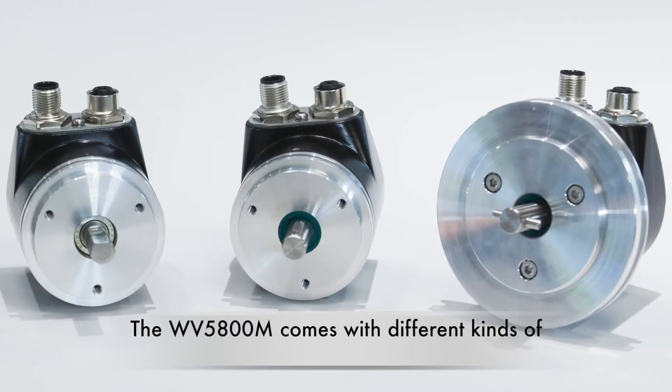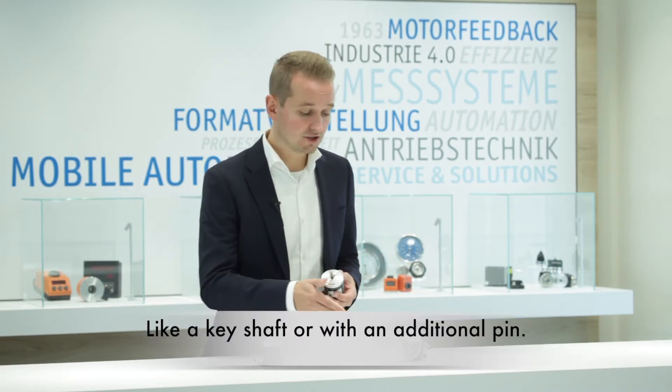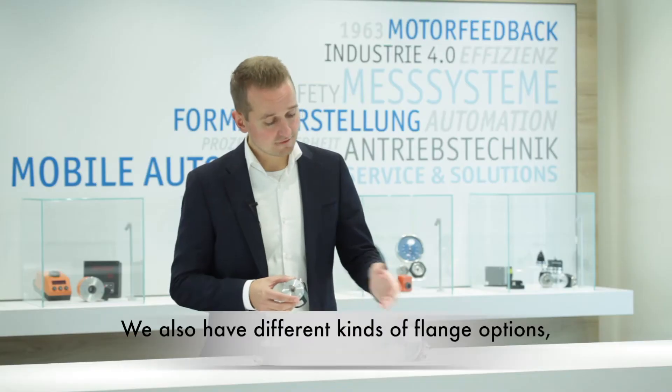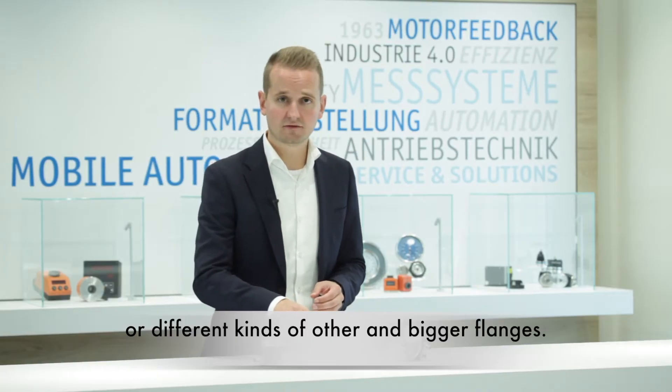The W5800M comes with different kinds of solid shafts. There are also solid shafts available with form fitting, like a key shaft or with an additional pin. We also have different flange options, like the standard 58mm flange or various other larger flanges.